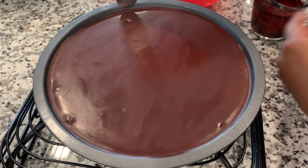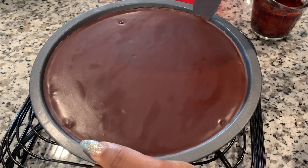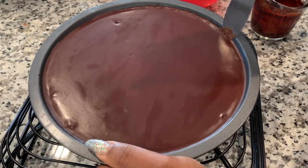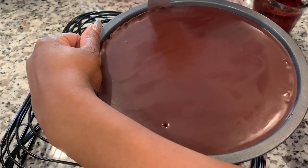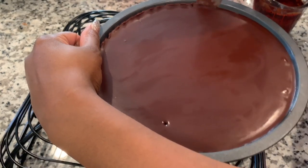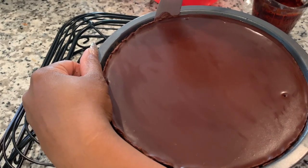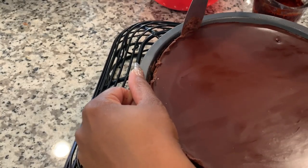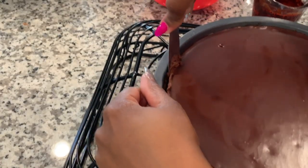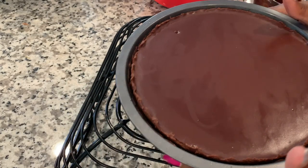So I'm going to get my knife and just put it in the side to get it out of the pan. That wasn't a struggle at all.